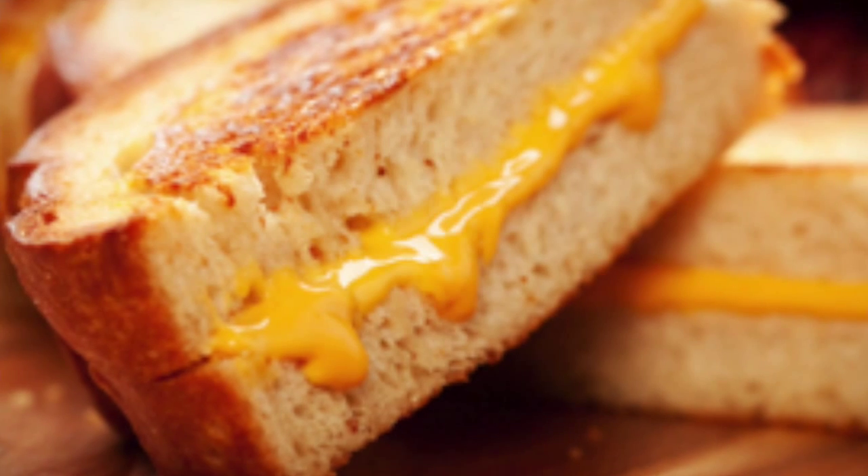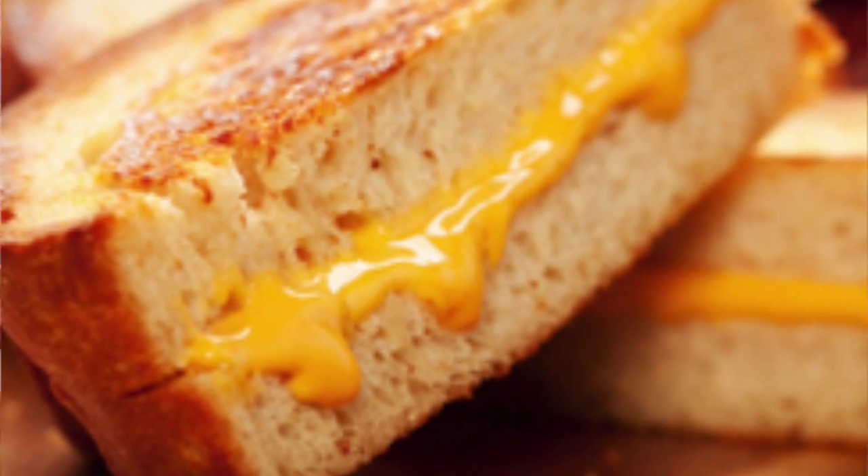Now, second up on our list of cheese topics is one of my absolute favorites ever — something I'll have for lunch, dinner, or maybe even breakfast. It's one of the simplest dishes to make, but to get it perfect is so hard. Yep, you guessed it — we're going to be talking about grilled cheese sandwich.